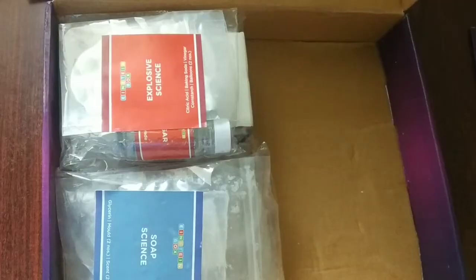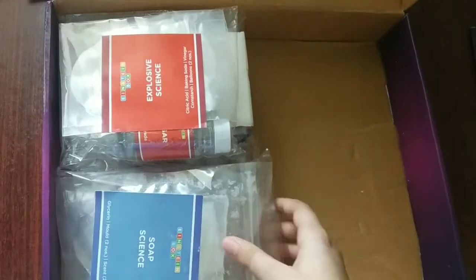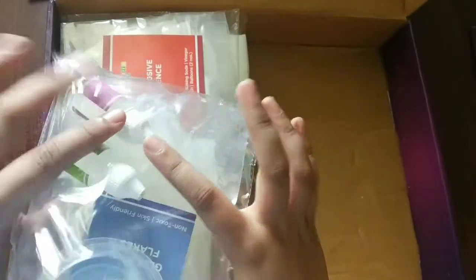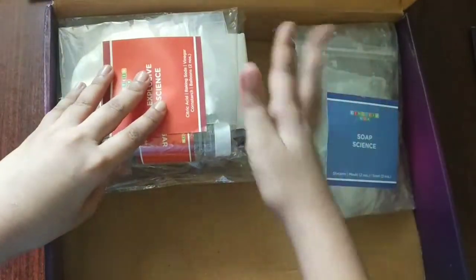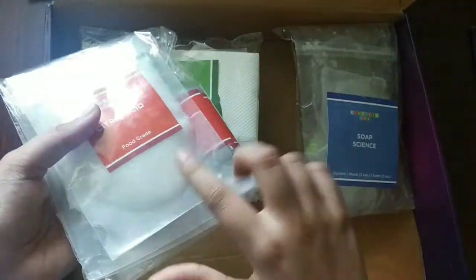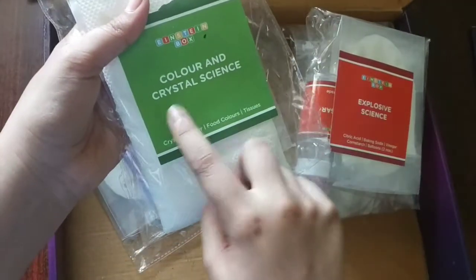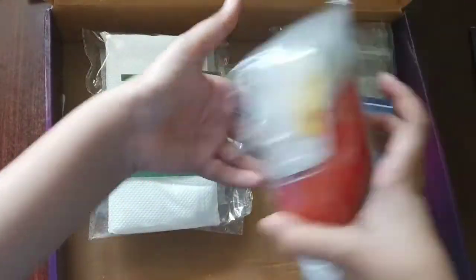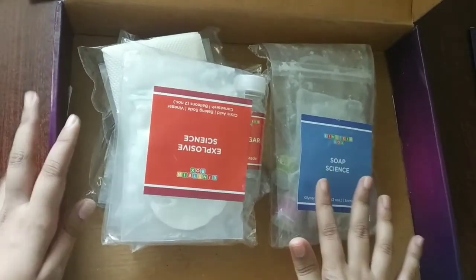Now let's check what else is there. The materials are separated by experiment type. For soap science, these items are required. For explosive science, these items. For color and crystal science, these items. And for polymer science, these items. So all the materials are provided, which will make it easier.